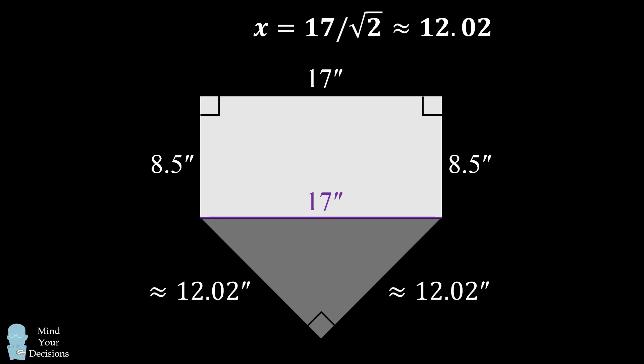If MLB wanted to be mathematically correct, it could say in the next iteration of its handbook that the two remaining sides should measure about 12 inches.